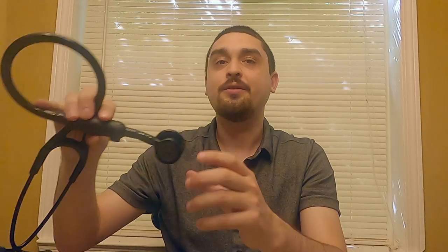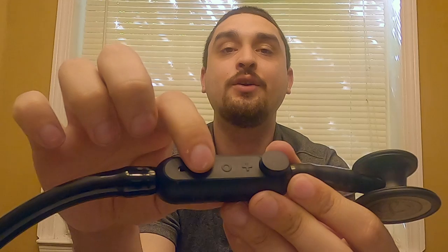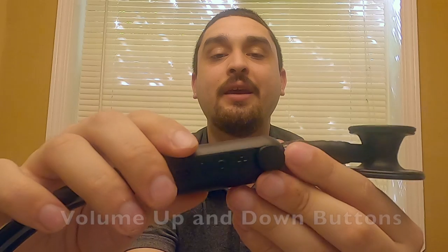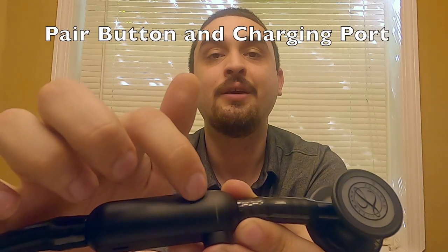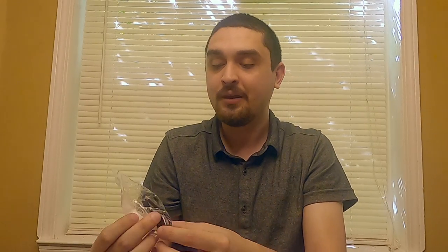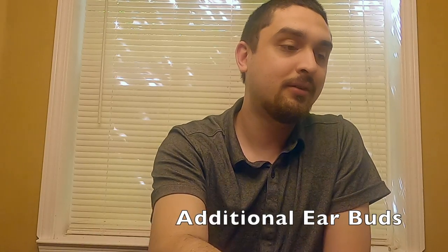So what you get in the box is the stethoscope itself, which has volume up, volume down, a pair button, and a charging port. This bar here will supposedly light up and give you different light codes to tell you what issue the stethoscope is having if there's a problem. You also get a micro USB charging cable and some additional earbuds.